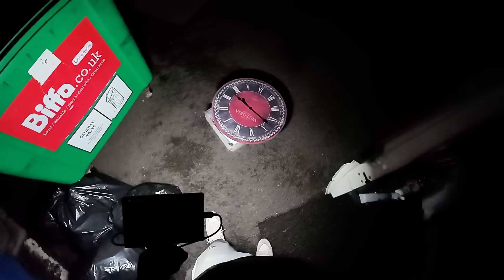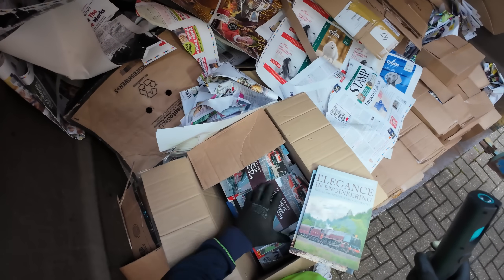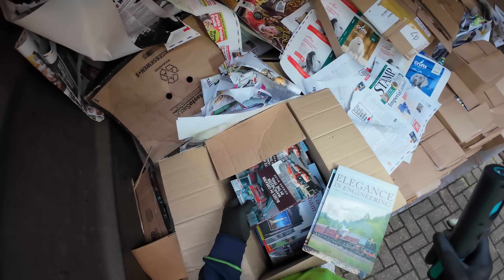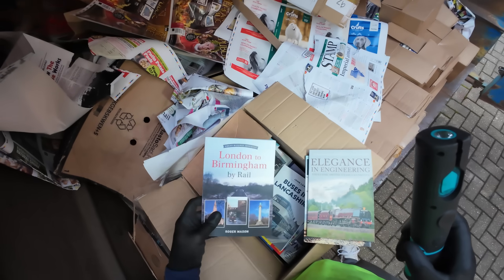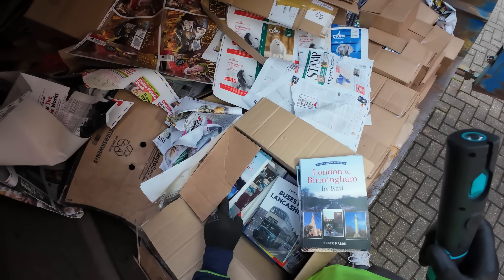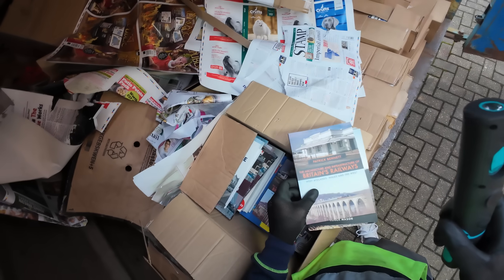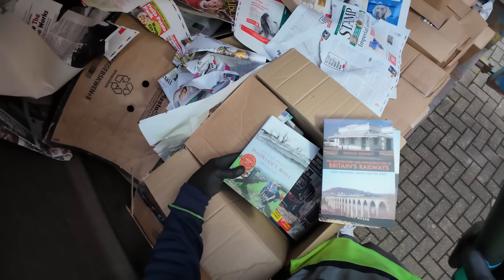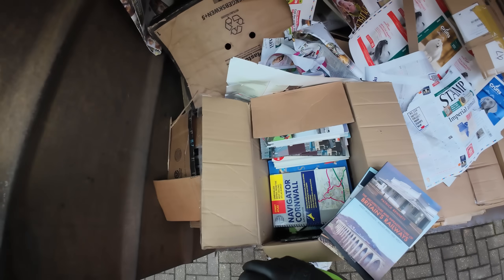See you guys at the next spot. Right, the book bin — trains. I said I was going to take some of these for Peter. There we are, London to Birmingham by Rail, Buses, British Railways, Hadrian's War. Another one there — I've already got that one. Navigator Cornwall.